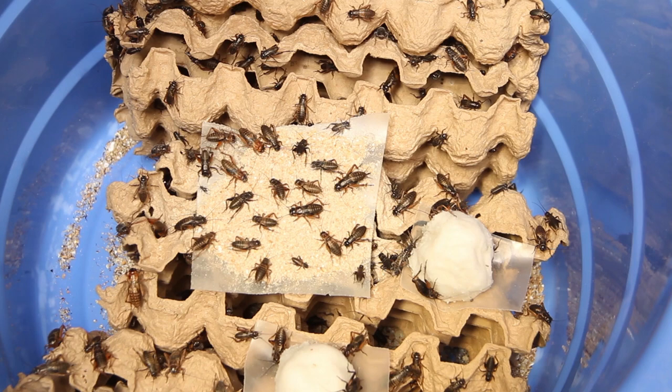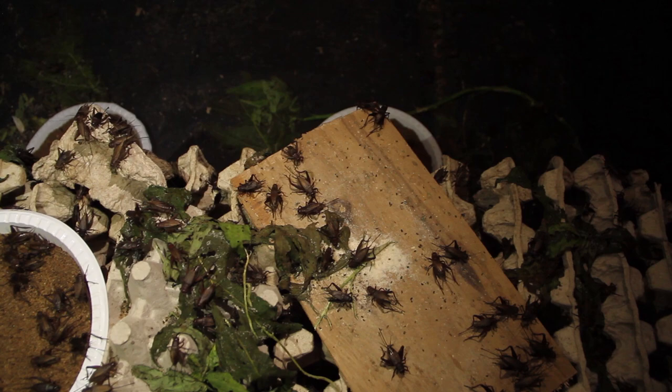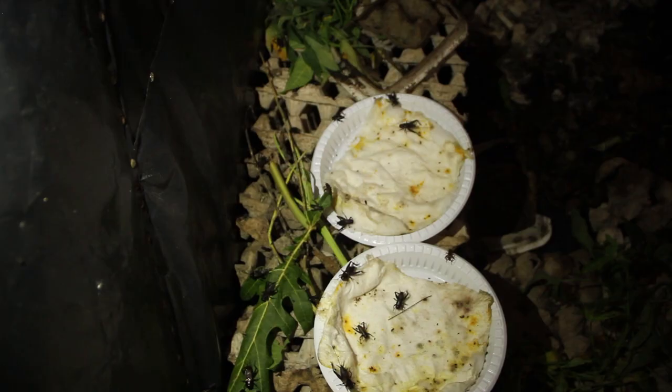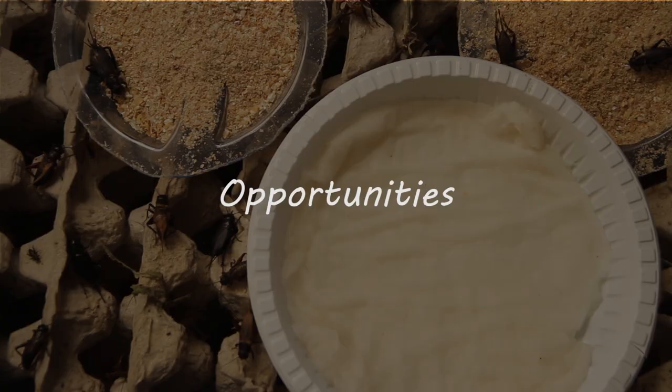The oil from cricket is also very good. They have about 18% oil, and this oil has some of the best omega-3 fats we have in nature. Omega-3 fats are not very common — you find them in some fish and some seeds like chia seed — but you don't find a lot of omega-3 fats in chicken or beef. There are some unique omega-3 fats we are starting to see in insects, which means it's good oil as well.